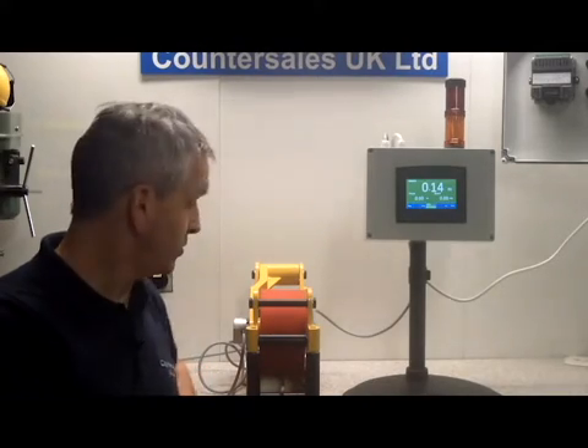The application we're looking at here is for an electronic cable measure, using a TruMeter 2600 with an encoder coupled to the Titan digital display. When the cable length is nearly reached, the beacons on top will indicate that the measured length is nearly reached, and the second beacon will indicate when the length has been reached. We start pulling the cable through, and the display increases as we move towards the measured length.